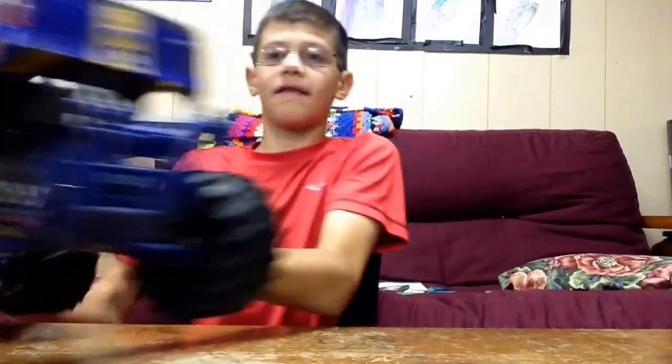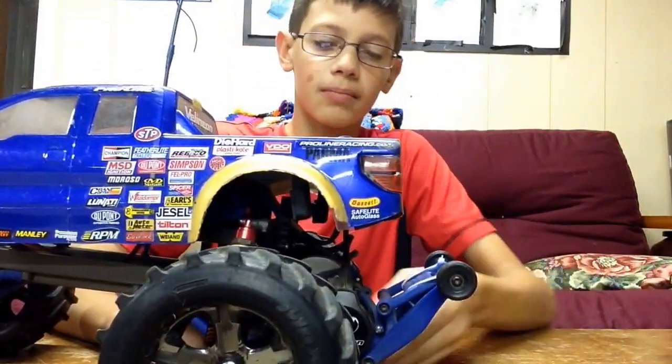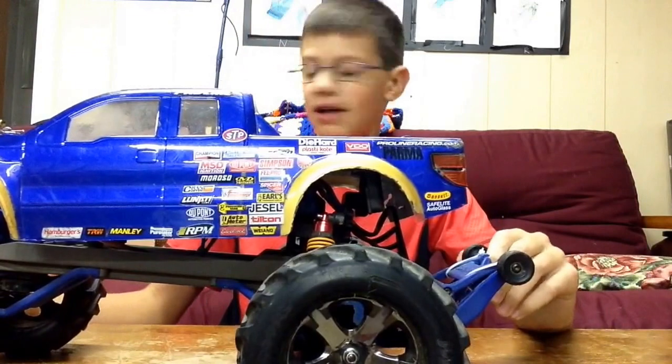The reason it broke is because of these extremely stiff yellow springs I have back here. They're just way, way too stiff. I kind of got a little squirrely, and then I slammed into a tree with that wheel first.